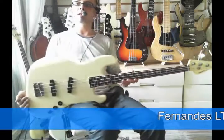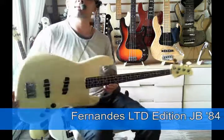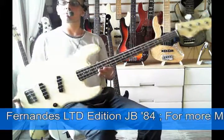Morning ladies and gentlemen. I'm here with a Fernandes from the early 80s. It's a 1984 Fernandes limited edition. As you can see it looks very smart — it's a bit like a Moon, isn't it?